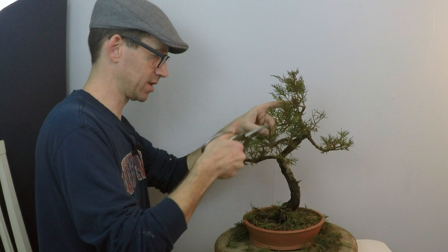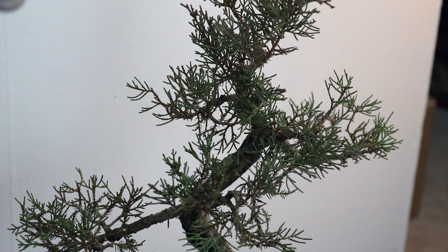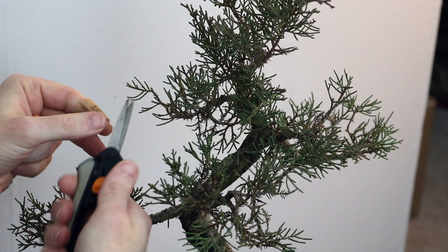If you hear the squeaking of my tool, it does need a little oil. Bonsai pruning shears are some of my favorites — these are made in Japan. I do have these little Fiskars that were given to me, and these work pretty well too. I have used them quite a bit — they work great. So whichever one you feel like getting, go for it.